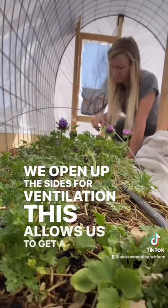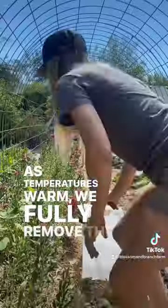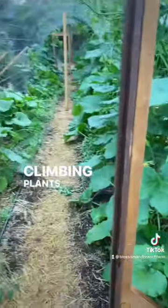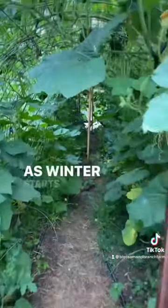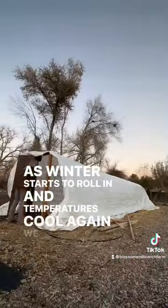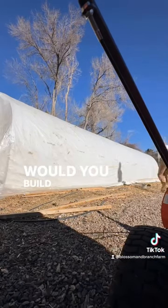This allows us to get a much earlier harvest. As temperatures warm we fully remove the plastic and we grow climbing plants like pumpkins and squash up the sides. As winter starts to roll in and temperatures cool again we simply replace the plastic and reattach the sides. Would you build one of these?